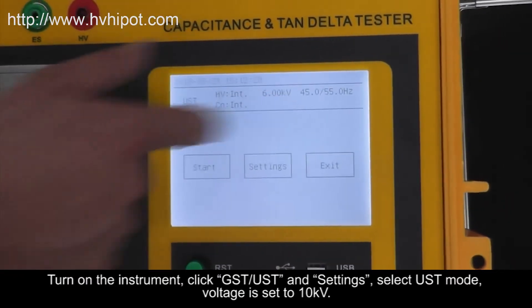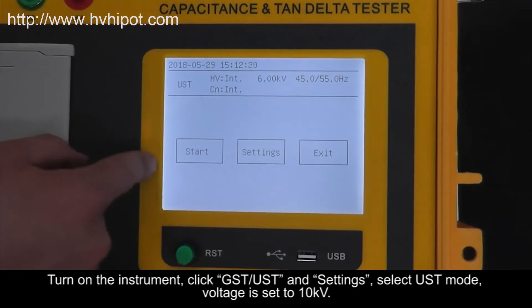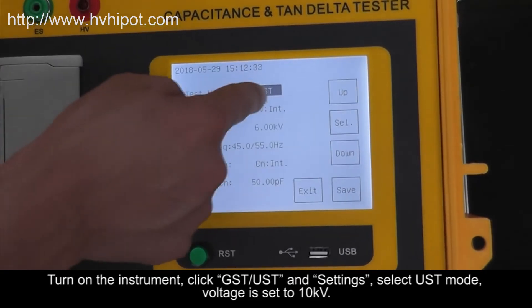Turn on the instrument, click GST and Settings, select UST mode. Voltage is set to 10 kilovolts.